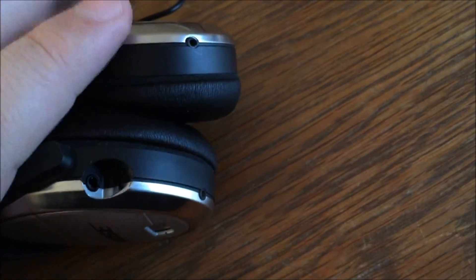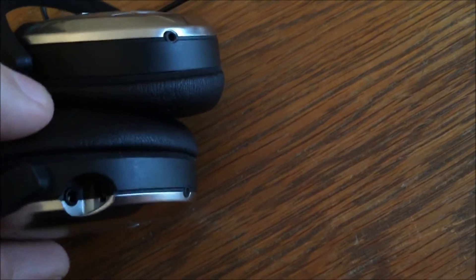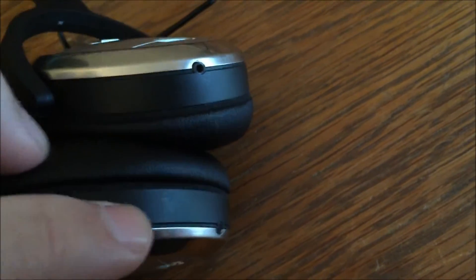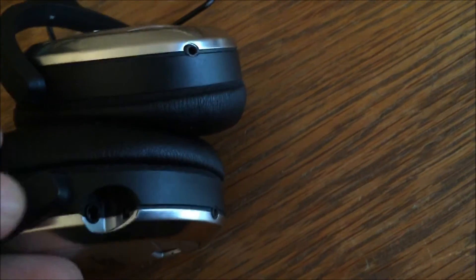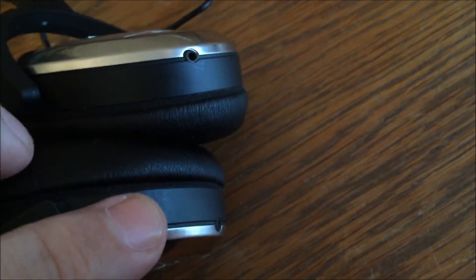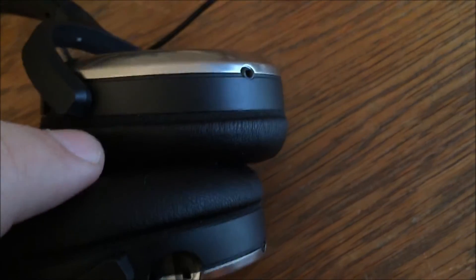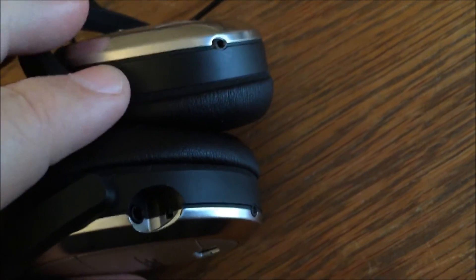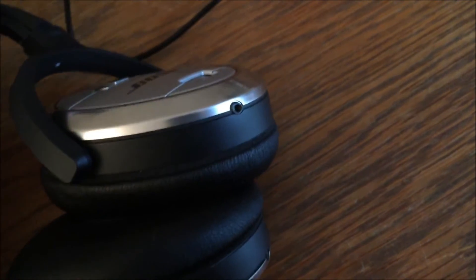Also, when you put them in the case to transport them, I would highly recommend taking the cord out. And for blind and low vision users out there — when you do plug in the cord, the end of the cord goes up toward the top of the headset, toward the band. It doesn't go kind of inward. Originally it was kind of hard to see in there and I'm like, how do I plug this thing in? So it took a minute for me to figure that out. That's how the cord goes in.